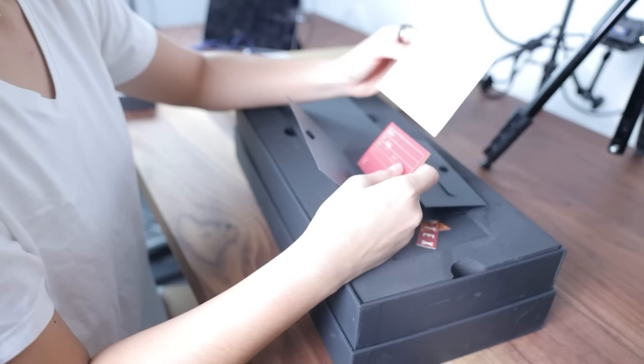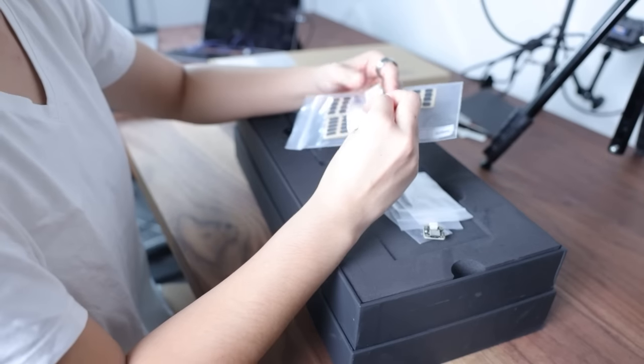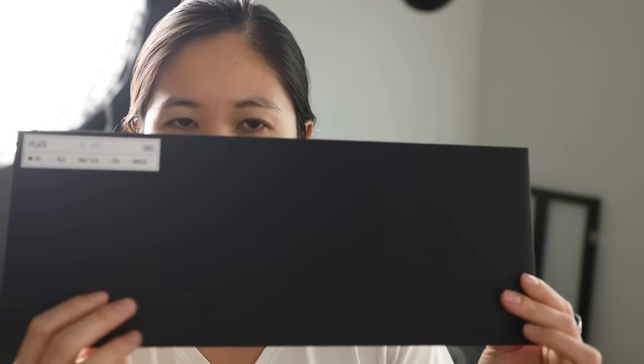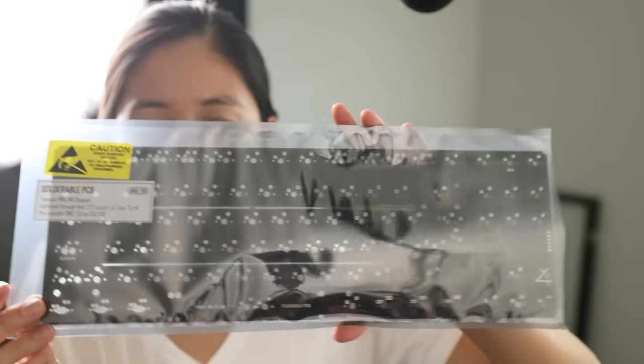Very cool packaging. You get a card that says 'wish you have a great typing journey' with the angle. You get a nice sticker, lots of tools, gaskets, screws, wrenches, feet — I like that everything's labeled — stabilizer shims, a daughterboard, very nice, a PC plate, foams, and another PCB. There's supposed to be two PCBs.